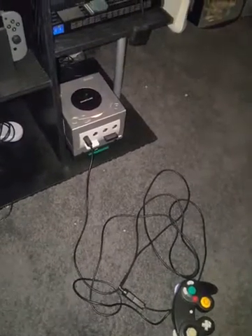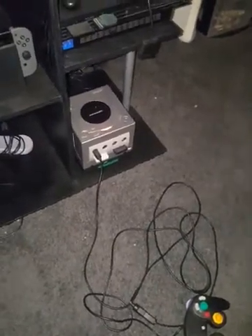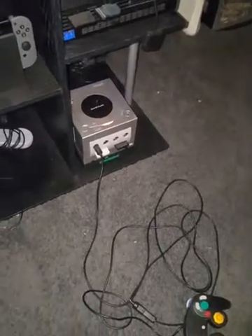Hey guys, JL3Legend here and today I'm going to show you how to record with your Elgato capture card for the GameCube.